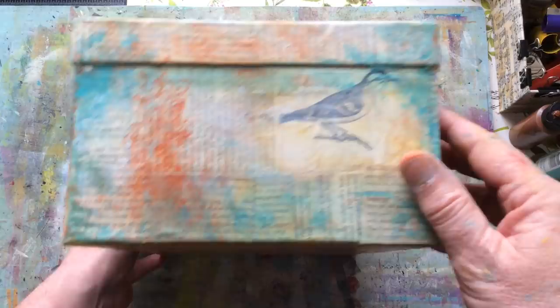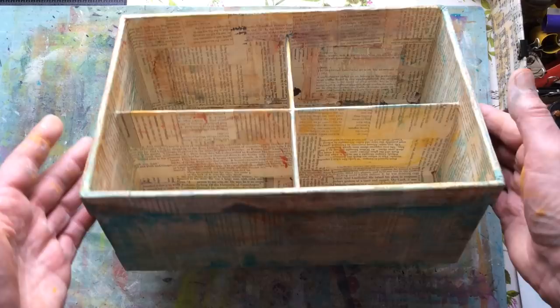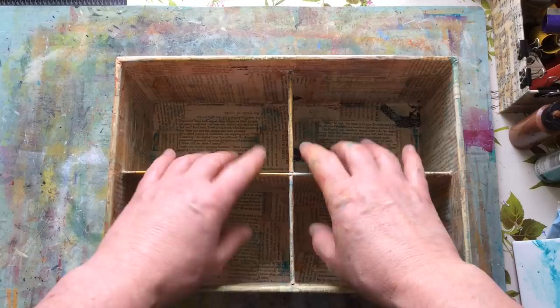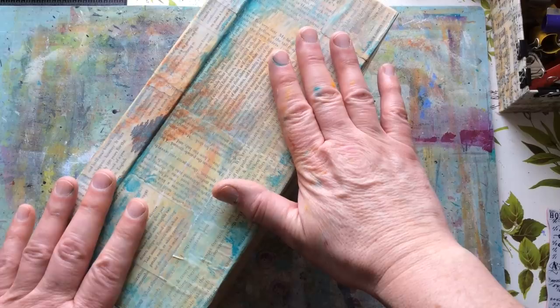Now I have to let this dry. It won't take that long — there's the bottom which I don't normally deal with, and there's the inside, which is not hugely decorated but it's not meant to be. As long as the inside has got something in it and I've pulled some of the outside colours onto the inside, I'm okay with it. I'm back again — it's been about 10 minutes and because this is only a thin coating of acrylic, it's dry enough for the next layer.